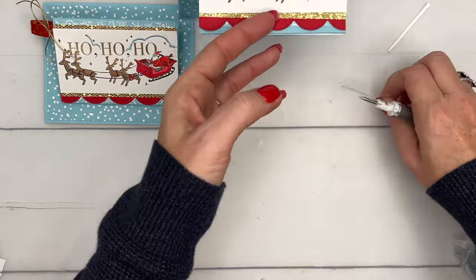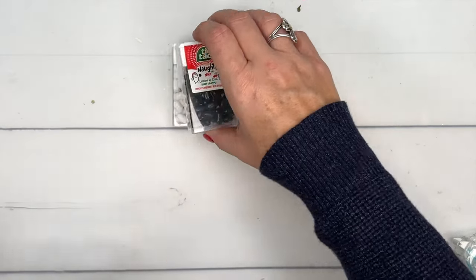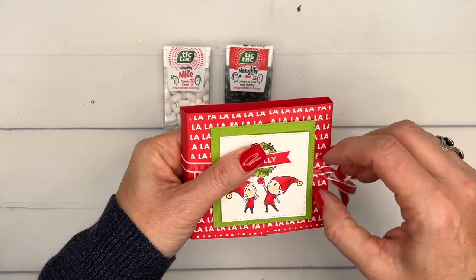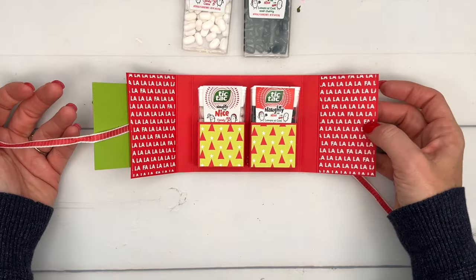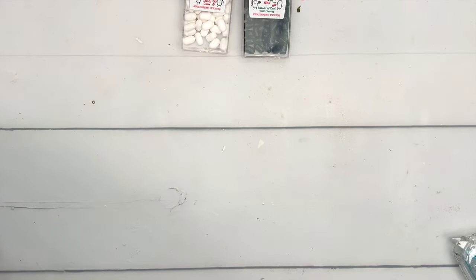There you go - first project! My second project is a 3D project. I was inspired when I found these little Tic Tac naughty and nice - I found them at Target but linked them on Amazon. I thought of these little elves and thought it would be cute, so I've made a double Tic Tac holder. Isn't that fun? Let's make the holder first.